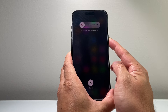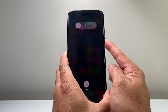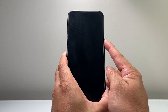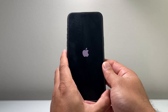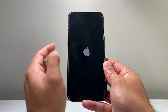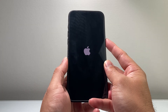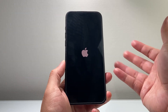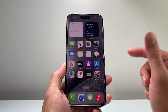So I'll do volume up, volume down, and then hold on to this side button until the screen goes completely black and the Apple logo reappears. If that doesn't work for you, just keep on trying. This will go ahead and fix most software-related issues. Again, this will not delete any of your data.